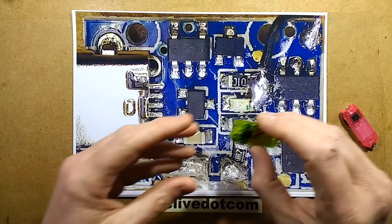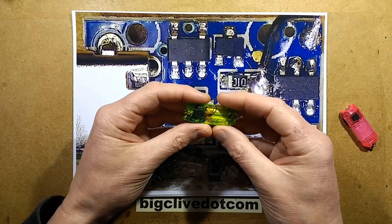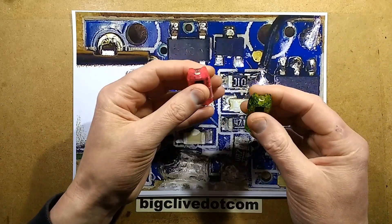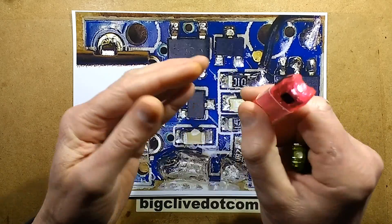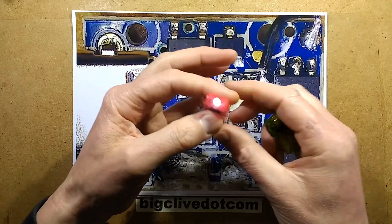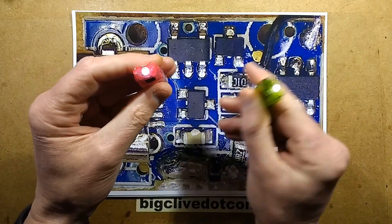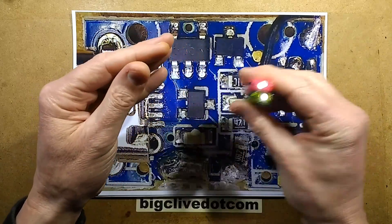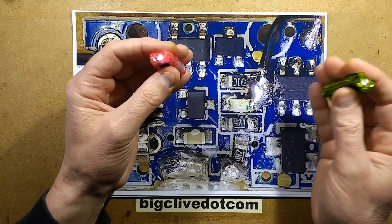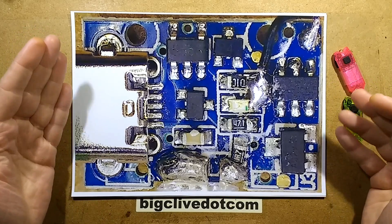I recorded part of this video earlier and re-recorded it after discovering other things and doing a full test. One important detail: the original Nitecore at low intensity pulse-width modulates the LED at quite a high speed — it's hard to see even when you swipe it quickly. The clone in its low intensity setting strobes visibly. Putting them side by side and swiping, the clone is running at about a fifth the PWM frequency of the Nitecore, and you can see a visible flicker — it means the chip isn't running at a high speed.